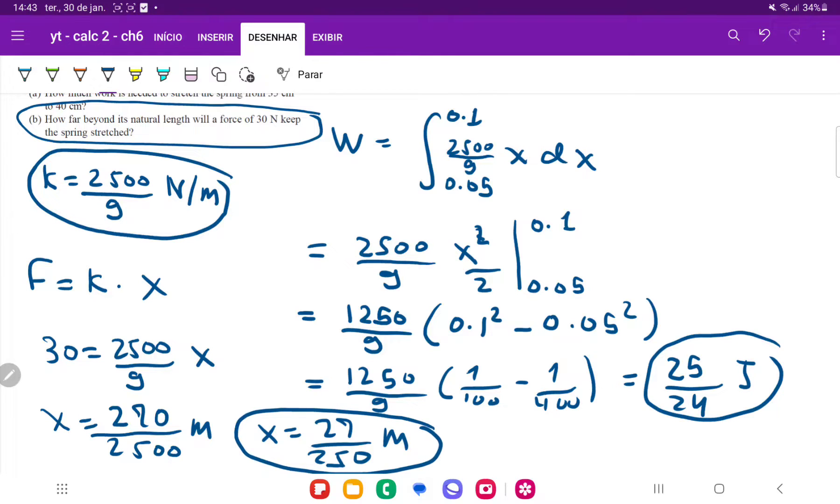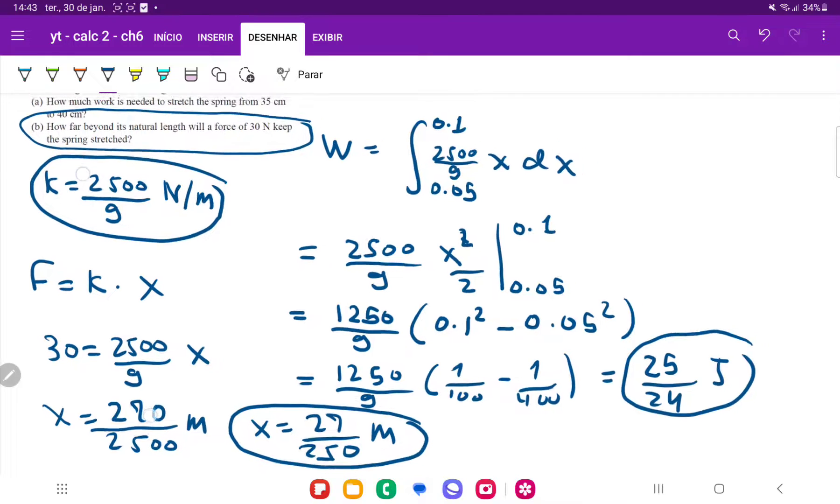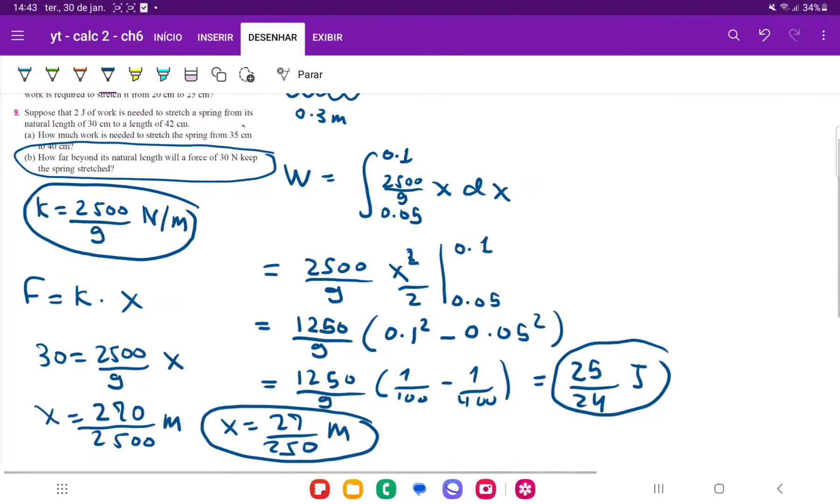And that is it for item B, so we are done with problem number 9. To summarize: first we used the fact that the work to stretch it from 0 to 0.12 meters was 2 joules, and from that we used the integral to solve for k, the unknown spring constant. Once we found k, we recalculated the work — putting force equal to k times x in the work integral — now going from 0.05 to 0.1. After that, we used the force equation to find the distance equivalent to a force of 30 newtons.